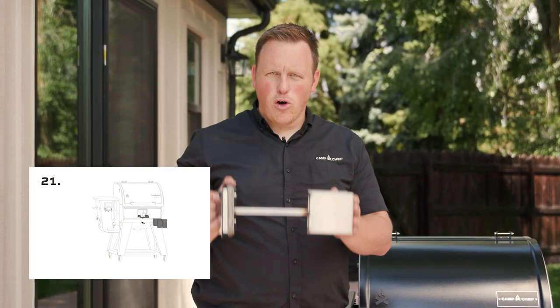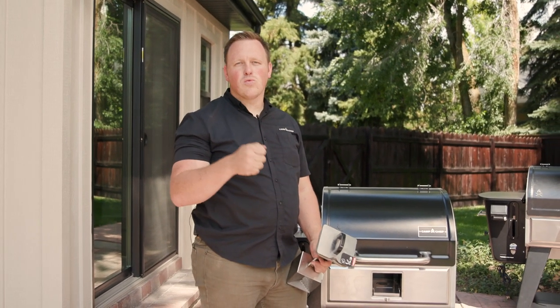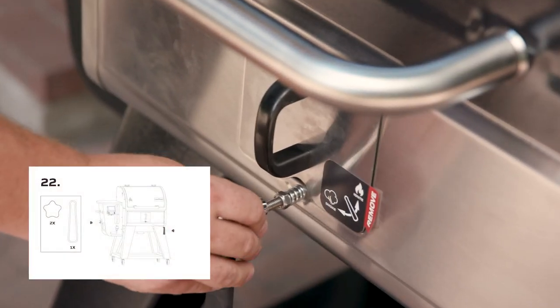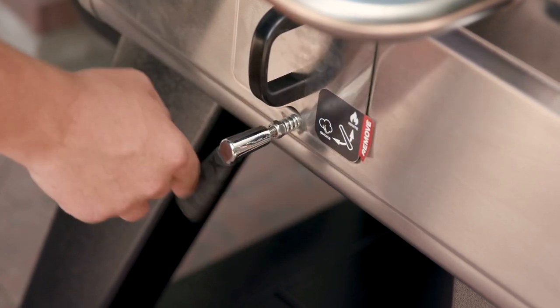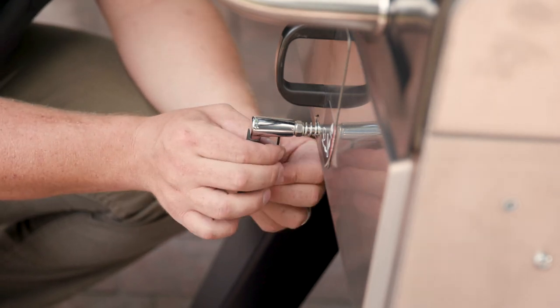Now we're ready to reinstall the smoke box and the handle that controls the butterfly valve — step 21 for the smoke box and step 22 for the handle. Before installing, make sure your butterfly valve is in the right position: flat and flush with the heat diffuser. That way, when you install the handle, you can be confident the butterfly valve is in the right position relative to where the handle will be on the outside. Pull out the flange, reinstall the smoke box, push those in together. As you tighten the handle, make sure you're not putting too much pressure on it that would shift the butterfly valve. Then put the set screw on the bottom of the handle and secure it to the rod controlling the butterfly valve — make sure that's snug so it doesn't come loose.